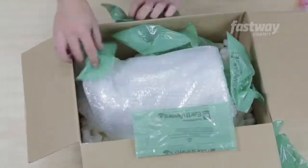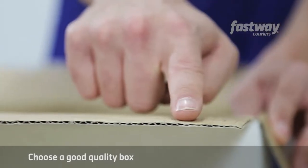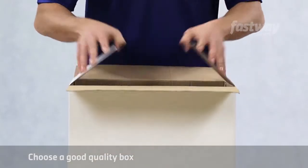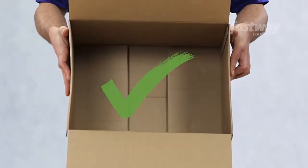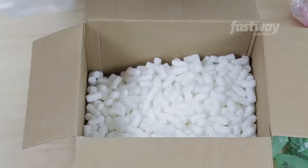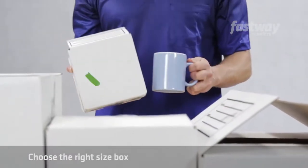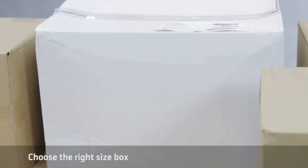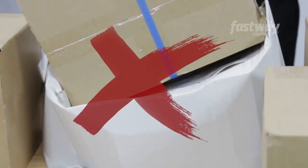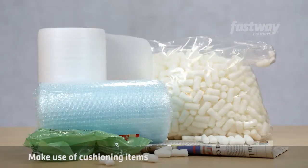Here are some handy hints to give your parcels the packaging they need. Choose a good quality box — look for double-walled boxes, especially for deliveries containing fragile items. Make sure the boxes are not ripped or punctured before you use them. If you're sending fragile items, ensure they're wrapped individually before being placed in the box. Choose the right size box, as boxes that are too small could puncture outward, and boxes that are too large are likely to collapse if another parcel is placed on top during delivery.